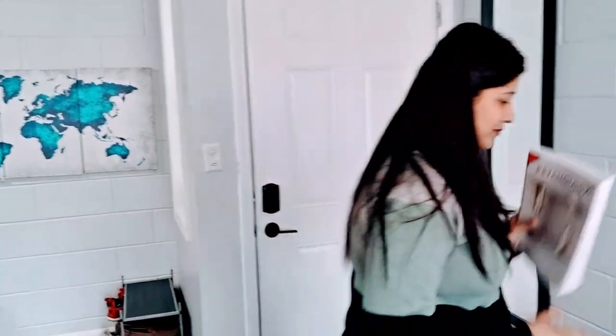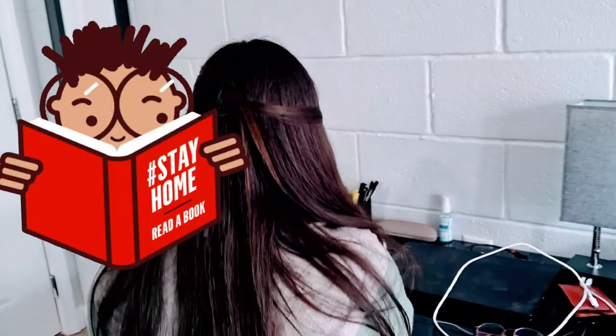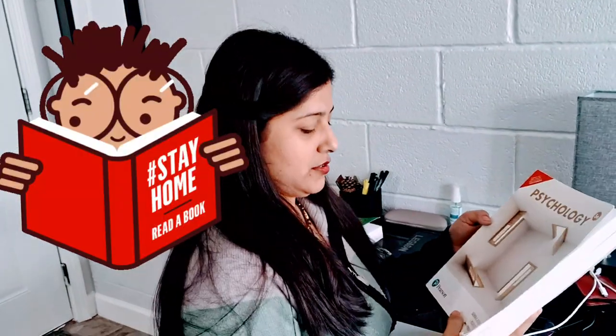So guys, let's read something. Come and read the journal. I am reading this book — it's a Book of Psychology. The topic is Motivation and Emotion. I thought to thank you all who are subscribing to me, for motivating me. I would like to tell you the motivation behind this channel — it is me.